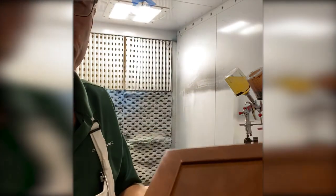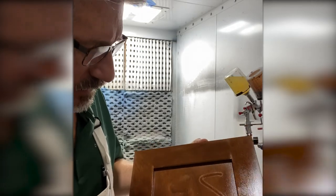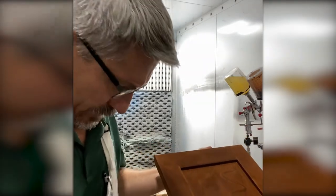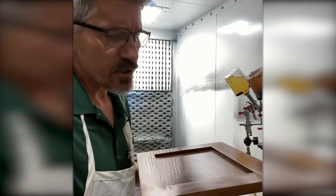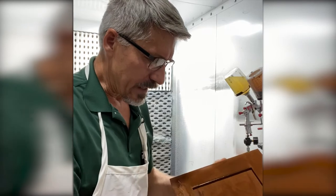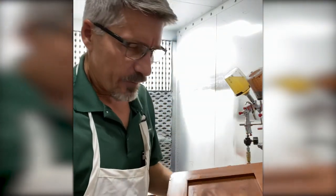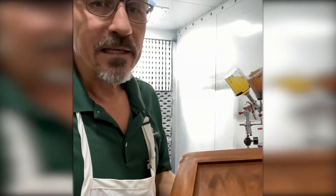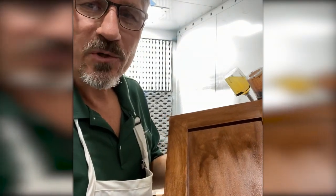Now you can see the door is still somewhat wet. In fact, I've got some stain sitting there. If you perhaps put on a little too much, don't worry. You get a few runs down the edges — just take a little rag. As long as you do it while it's wet, slightly wipe the product, it's okay. The idea is to put it on in a consistent manner so that the door gets wet, and leave it alone.